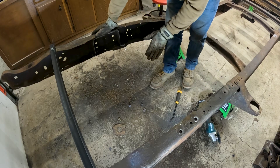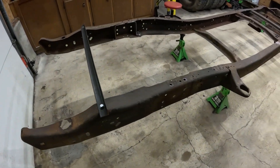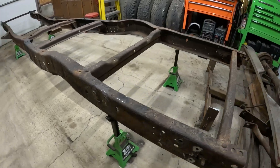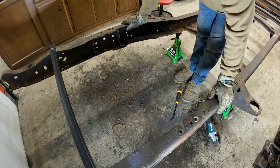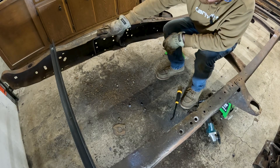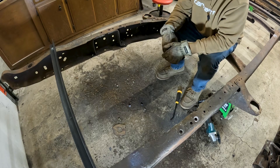So we've removed all of the major components that we need to remove from the frame before the QA1 install. We've got just a few more cuts to make in the frame and a few things to bend into place, and then we'll be ready for the install of the actual kit. I'll come in here with the flap wheel real quick, clean all this up, and then we'll get this thing loaded up and off to the sandblaster.